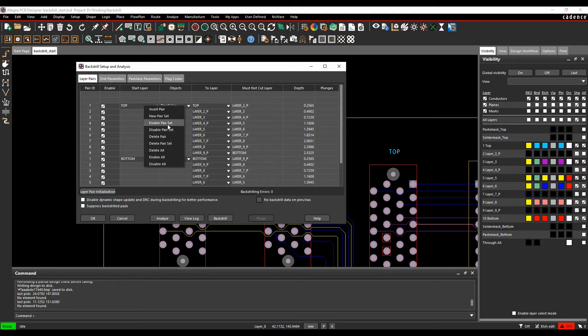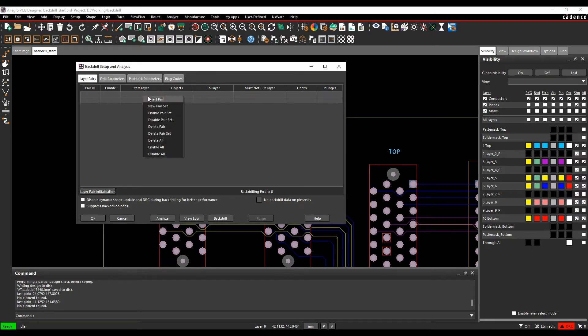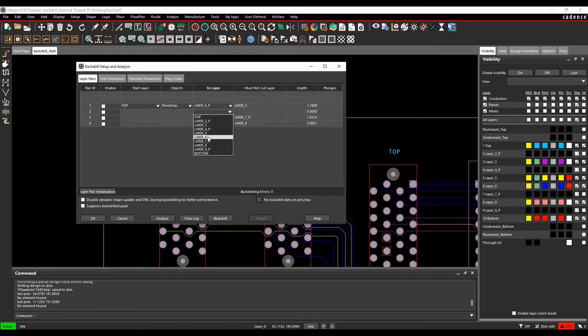You can also define layer pairs manually. Delete the existing pair sets with a right-click, then use New Pair Set. For example, from the top using pins and vias, going to layers 4, 6, and 7, add a Layer Pair ID of 3. The must-not-cut layer and depth are automatically populated from the cross-section. You can also insert additional pairs — such as layer 5 — using right-click Insert a Pair.